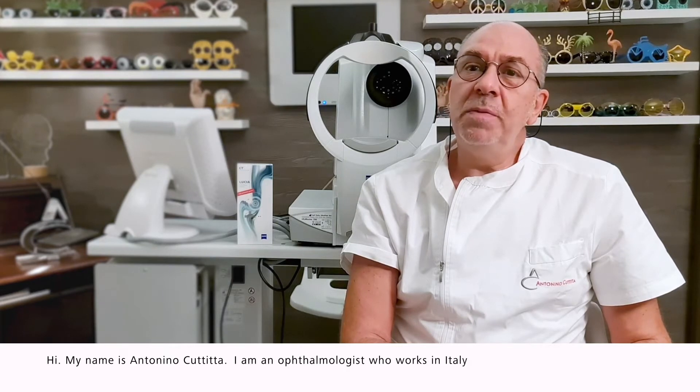Hi, my name is Antonino Buttitta. I am an ophthalmologist who works in Italy, in Palermo.